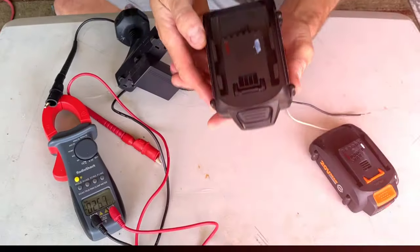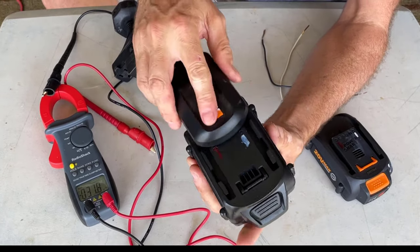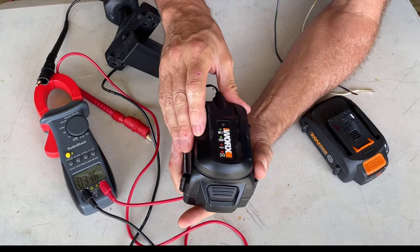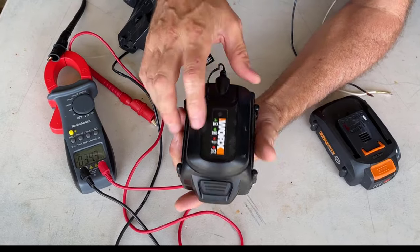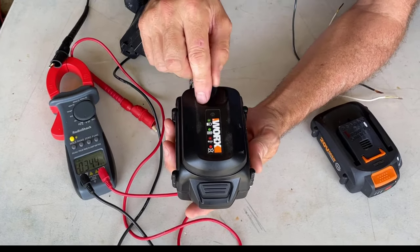Now that this battery is measuring about 17 volts, let's put it on the charger and see if it will work. Green light, guys — this battery is now being jumpstarted and it's charging. We should be good to go. That was an absolute success.